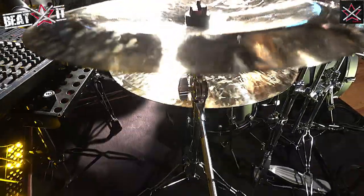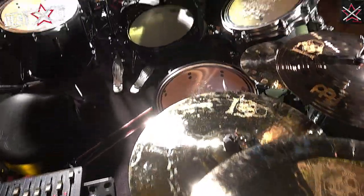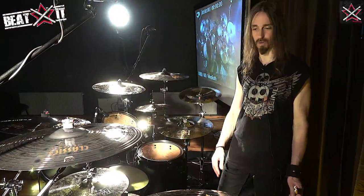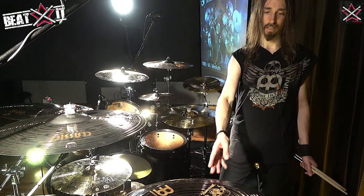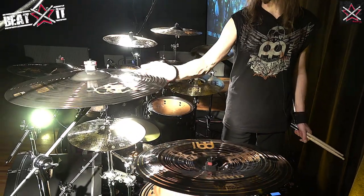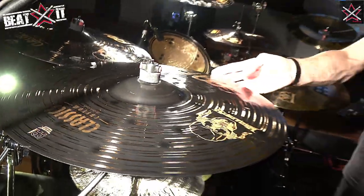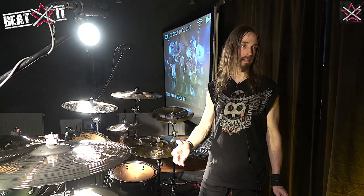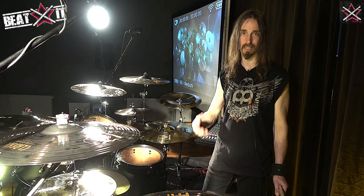I've been with Meinl for many years as well, I believe since 2005. I currently use mostly the Classics Custom Dark Series, which covers all the crashes, the secondary hi-hat, as well as the secondary china. These are all customized with Vic Rattlehead on there. I love these because they have a little bit less sustain than, for example, the Bison or MB-20, which is really perfect for a live setting with the kind of music that we play.